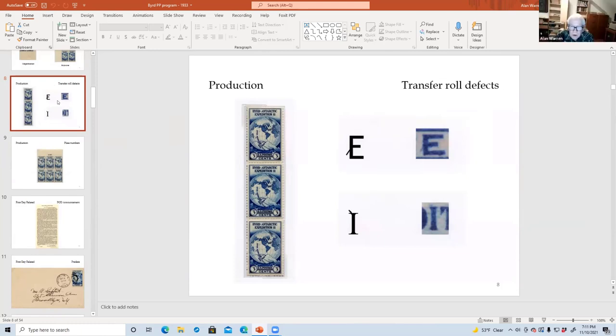Actually, all the stamps in that first left-hand row have these transfer-roll defects. Has that been plated specifically to which pane and sheet and row and column? Yeah, it's only one plate number that has these transfer-roll defects.